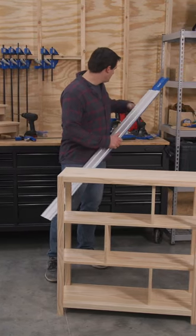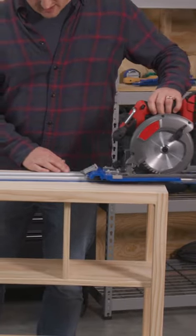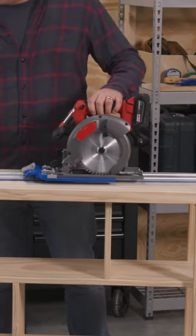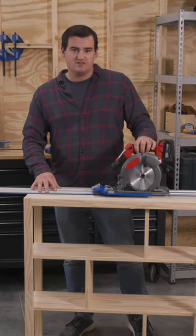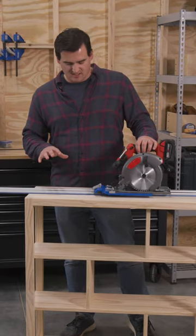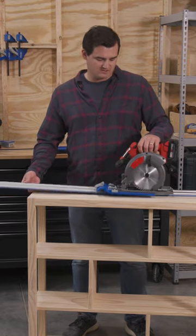I started by using Craig's AccuCut and the circular saw I already have. Basically how this works is the saw rides down the guide track, and a splinter guard here keeps the cut really nice and clean. You can use this for angle cuts, cross cuts, and rip cuts, so I was able to get pretty much every single cut on this project done with this tool.